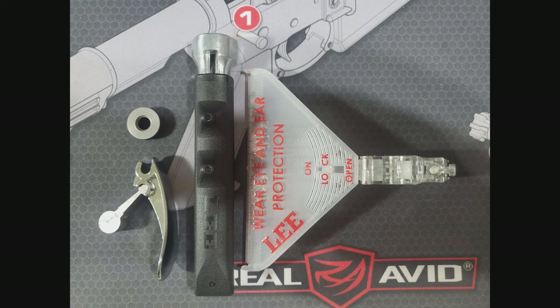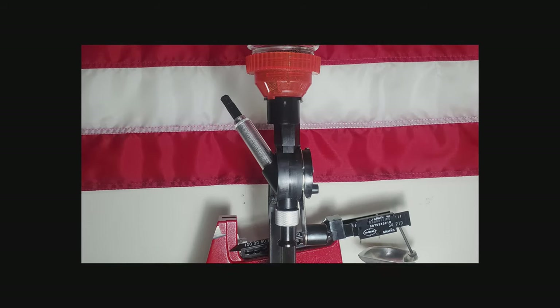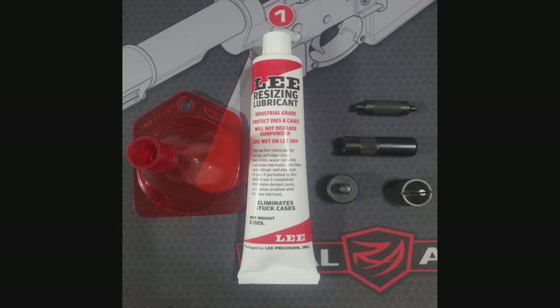In comparison with the Anniversary series, that's really the main difference. You get the Quick Trim Case Trimmer — you do have to buy the specific die for your cartridge. Also included is the Auto Prime Shell Holder set with eight additional holders so you can prime multiple different calibers. Next is the Lee Perfect Powder Measure, which I really like — the loads are very consistent. You also get the Safety Powder Scale, the Cutter and Lock Stud, the Chamfer Tool, the Primer Pocket Cleaner, the Powder Funnel, and two ounces of Lee Resizing Case Lube.